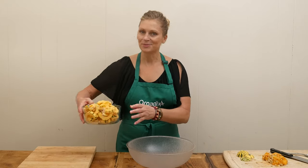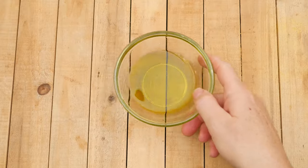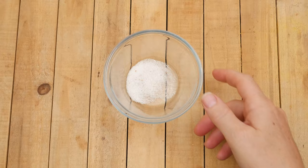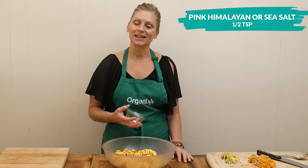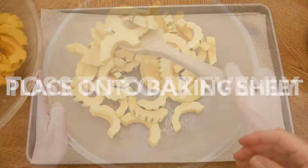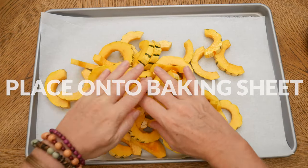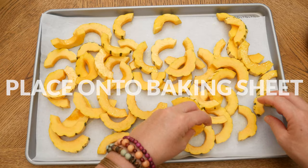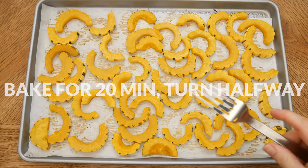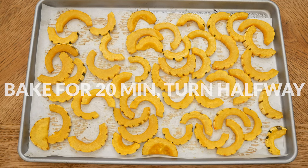Place your sliced half moons into a large mixing bowl. Drizzle with two tablespoons of either olive oil or avocado oil. Sprinkle with one half of a teaspoon of either pink Himalayan or sea salt. Toss together to coat evenly, then place in one layer on a parchment lined baking sheet. Increase the oven to 400 degrees once your pecans are done baking, then bake your squash for about 20 minutes, flipping halfway. Your squash is done when it's soft and the edges are slightly caramelized.